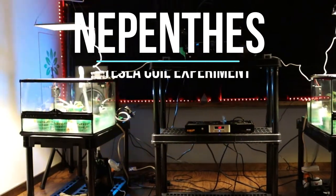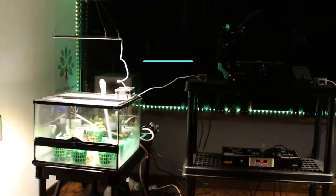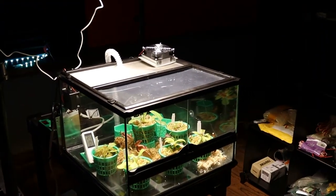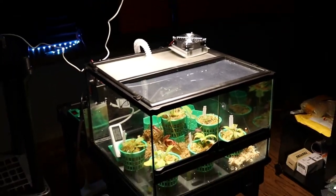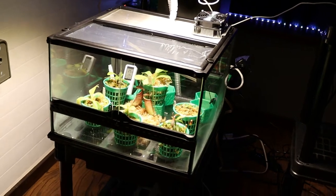Hi, welcome to Tesla Groverin's new plant experiment. I'll be stimulating a set of plants, six on this side, and six on this side will be unstimulated, unaffected, simply cooled, simply heated, humidified under controllers and timers and filmed on this side.